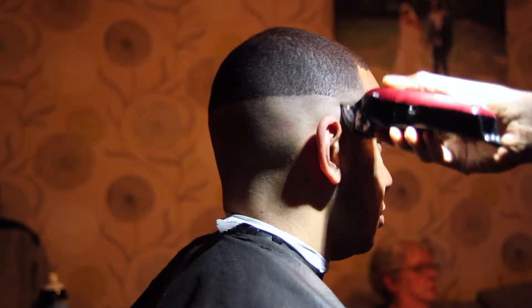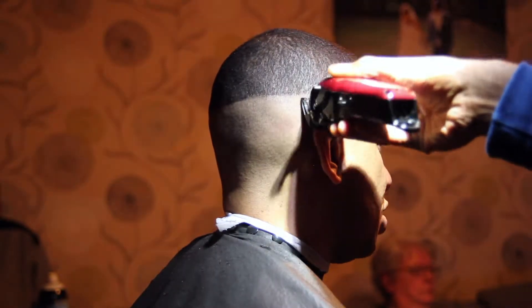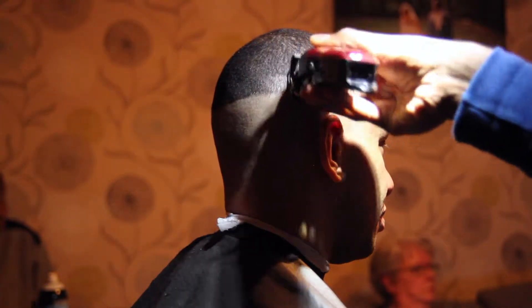Now I'm putting in the second guideline using a 0.5 guard with the lever closed. I'm going up about an inch, which will allow me to make a smooth blend.